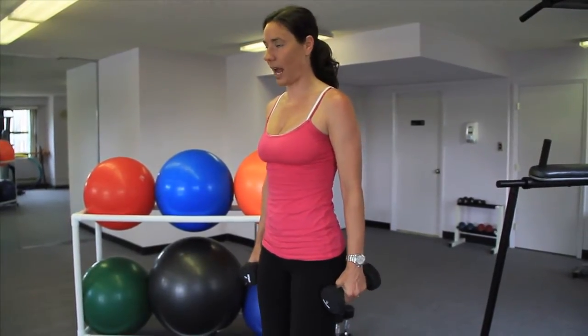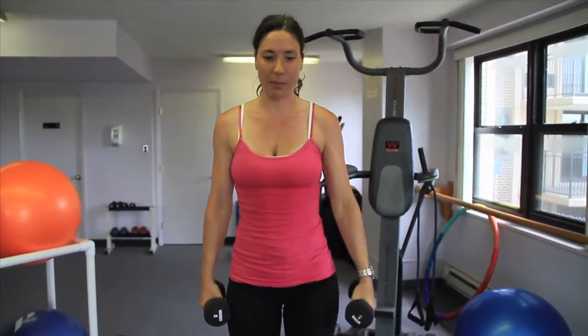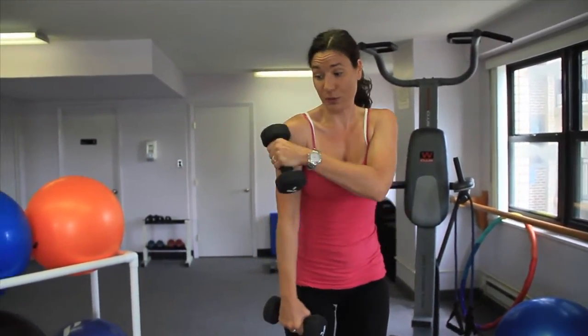Next exercise: I would like you to do a front raise, alternating, slow pace — do not come down fast — exhaling up. A front raise in this position actually works your lateral deltoid, your side deltoid of your shoulder.